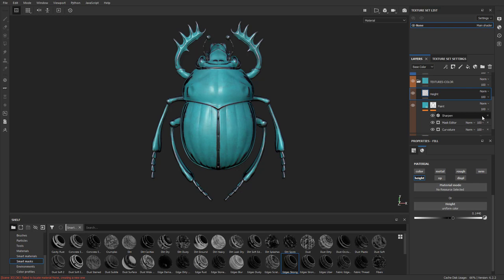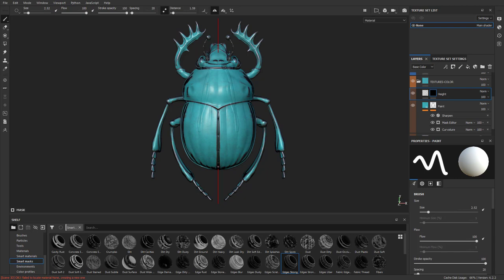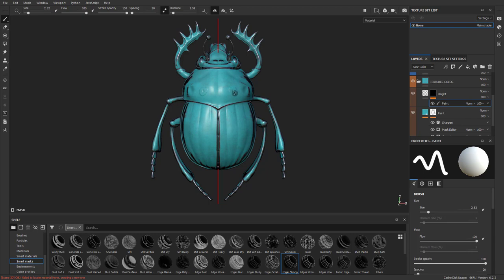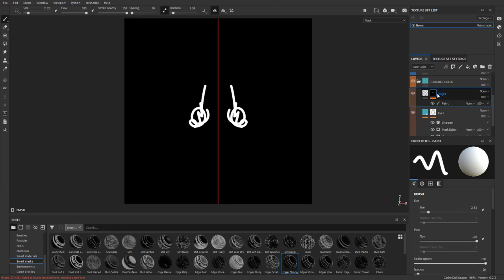Right-click and add a black mask. Now wherever we paint on this mask, we want to play it safe and add a paint layer inside, just in case we want to add something to it. As we're painting on this paint layer and painting it white, hold Alt and tap to see wherever we paint is white, then hit M to go back to material mode.